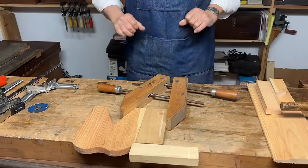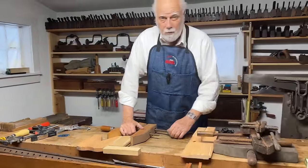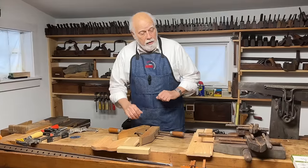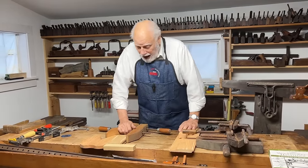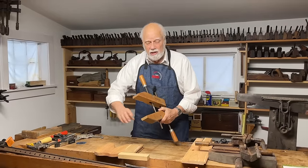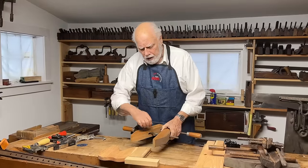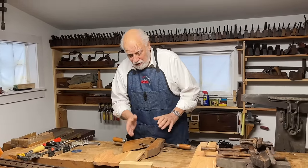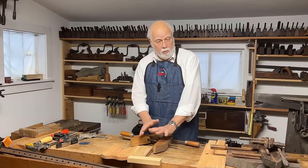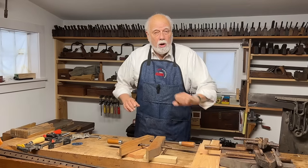I totally recommend that in your shop you have a selection of the wooden hand screws as well as one or two Jorgensen clamps. The thing to remember about them is that it helps if you keep the jaws clean, because after a while they get dirty and get glue on them. So I like to keep them scraped clean and maybe once in a while apply a little Vaseline or candle wax — but you don't want them slipping off the wood.